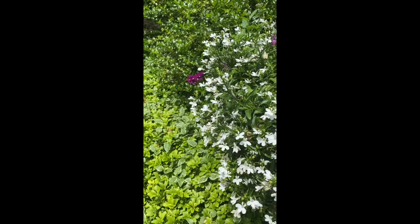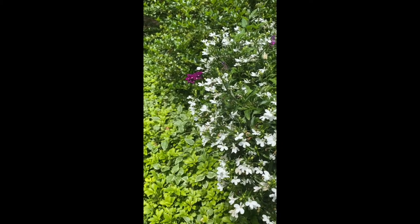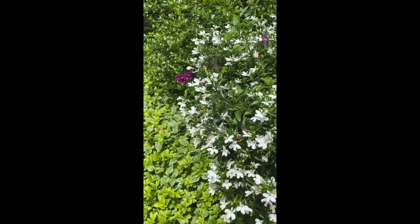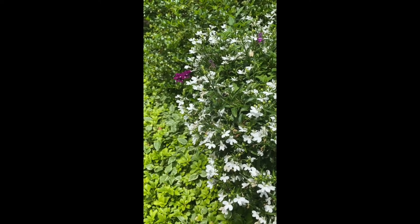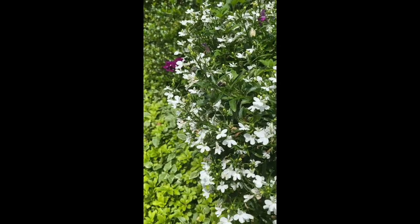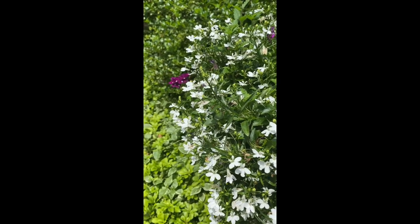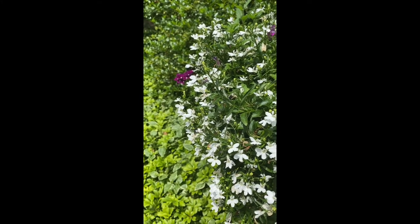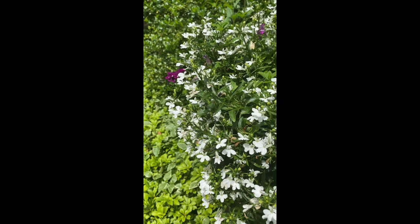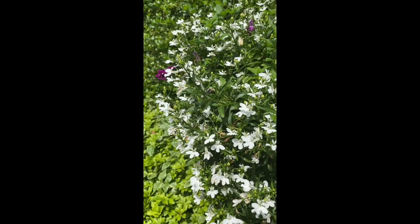Not everything has to be a close-up of one object. This is the side of a hanging basket with some rich green foliage next to it — notice there's really no visual rest. I can move around and try to find other areas that might be interesting for my shot, positioning the white flowers against the green. This is still full-frame photography with no negative space.